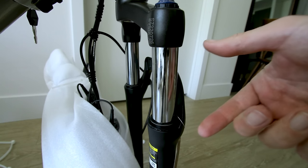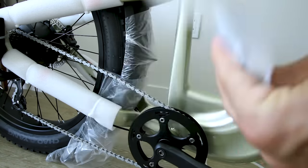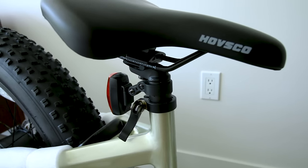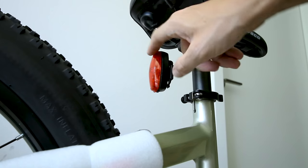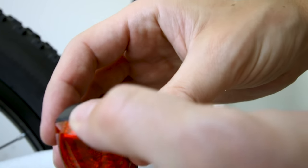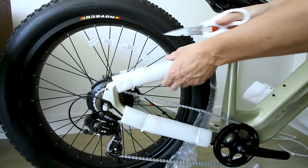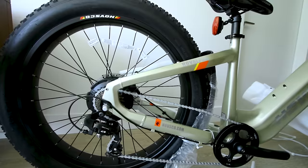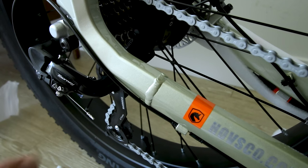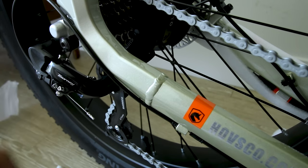Up front you get suspension with adjustments — you can lock it out if you want. It's branded Zoom. The seat is wide and should be comfortable, with a quick release for easy adjustments. The rear light operates independently from the built-in battery on the bike. You get seven gears on the Shimano cassette with a Shimano rear derailleur. You should put the derailleur guard on to prevent it from getting smashed if you knock the bike over.